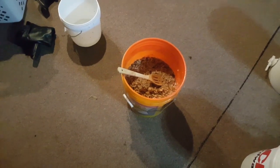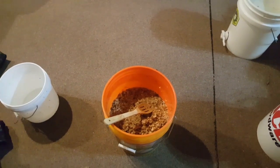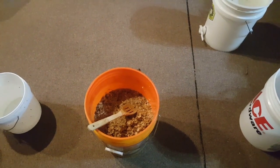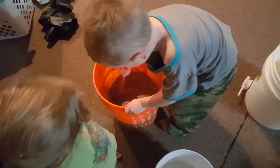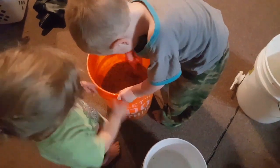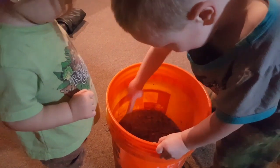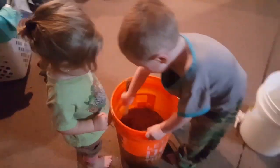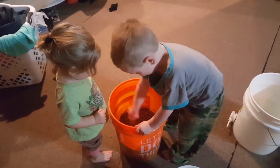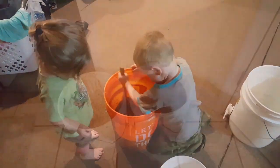Just use cold water and work it in. I'm gonna sit here and play with it a minute and try to get it cleaned up — I'll probably do that about three, maybe four times, until your water starts getting good and clean looking. You probably won't get it perfectly clean but we'll get it halfway clean, then we'll start melting it down.